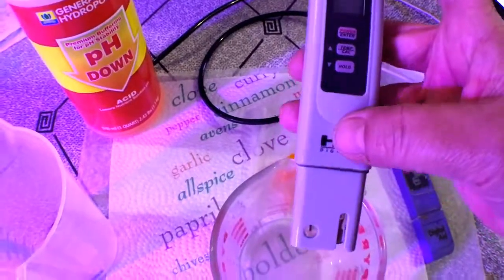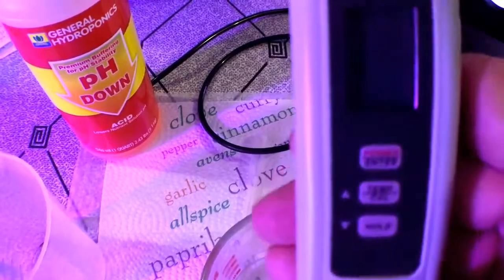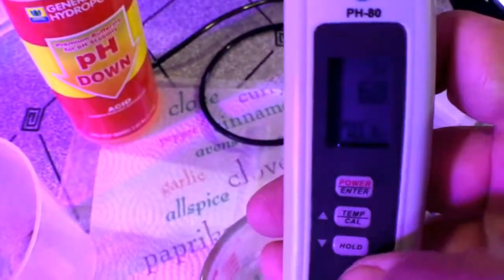Not that you submerge them, but just if you lay them flat — I found those other ones get water up in there. I do calibrate the pH pen every week or so, so let's take a look.